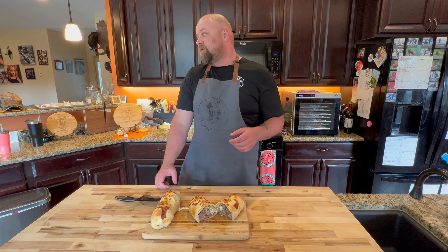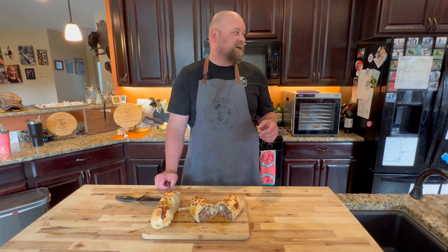You did a good job. No, you did a good job. We did a good job.